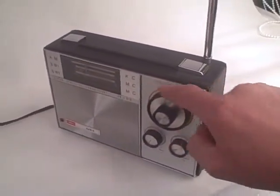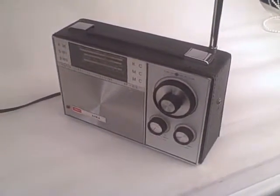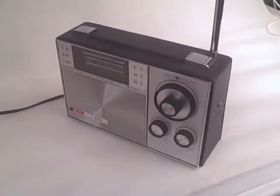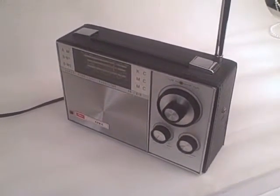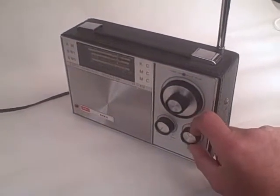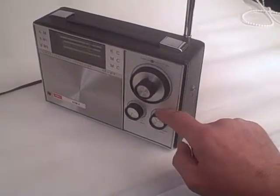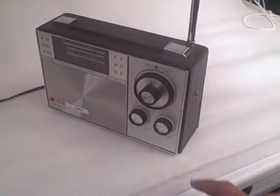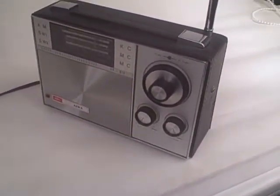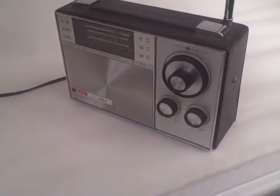So there you go — really working well this radio. What a great radio. The IWA AR818, really tuning very, very well across all three bands, and particularly good performance on shortwave there. Wonderful radio.